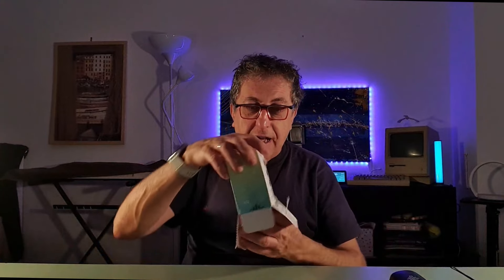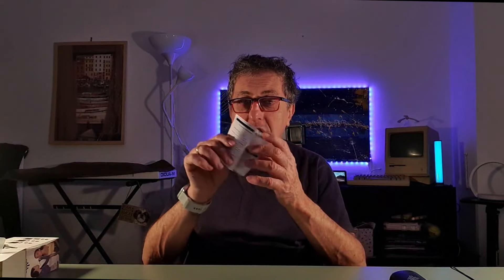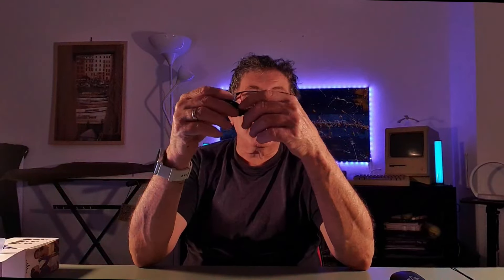Le pinzette sono due. Dentro la scatoletta c'è anche il manualino di istruzioni, e come dimenticare il cavetto USB-C per la ricarica. Andiamo a vedere adesso dentro il cofanetto: diamo la ricarica, poi accendiamo i microfoni, colleghiamo all'iPhone e sentiamo la resa acustica.